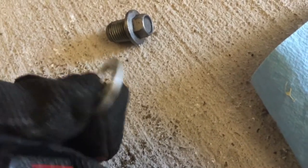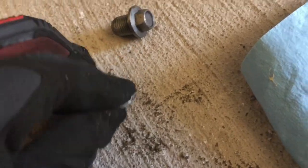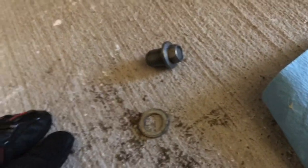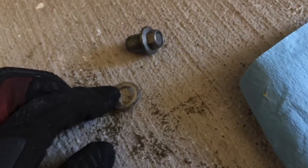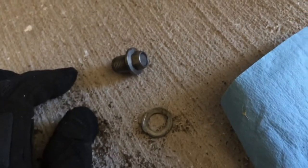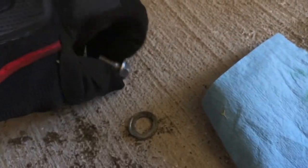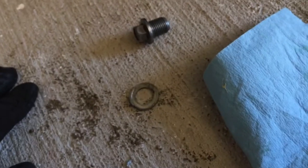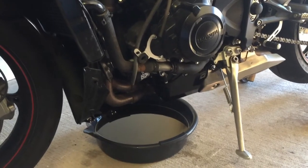I can see now why they use these crush washers, because that thing is way more deformed than I thought it would be. I went to the Triumph Daytona forum and found a thread about this — there's actually a replacement available on Amazon in bulk. It's a Honda part but it's really just an aluminum washer, so I'll post a link when I can.